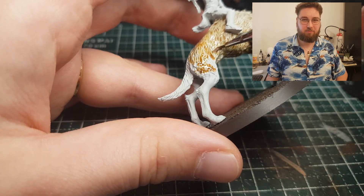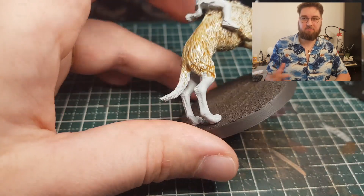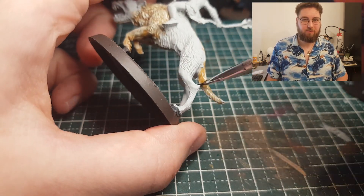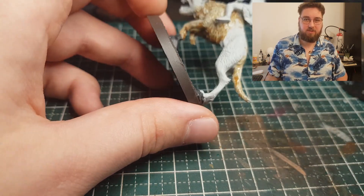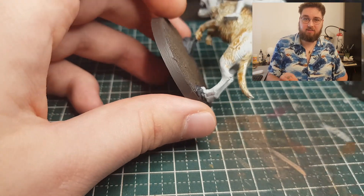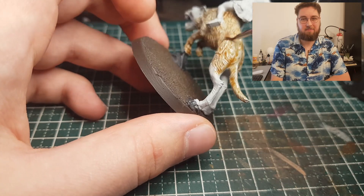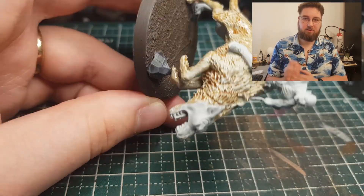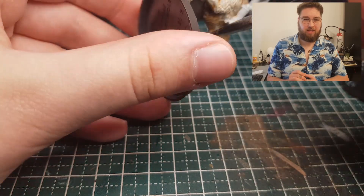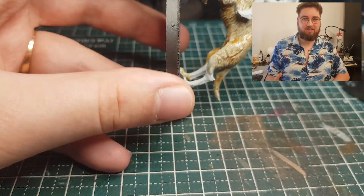I don't care if it's gonna pool or not — it's gonna make for some more depth. If it pools, I'm trying to make sure it pools in really deep areas for some more shade as well. We're gonna use this shade paint as a way to stain the Grey Seer, and that's the best way I can explain this.